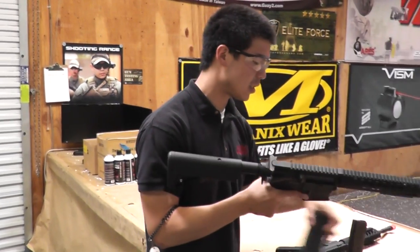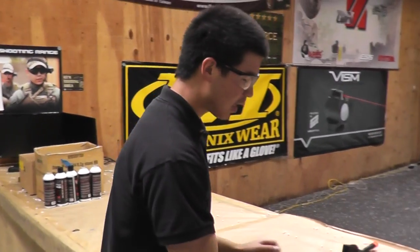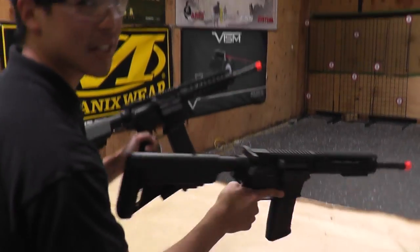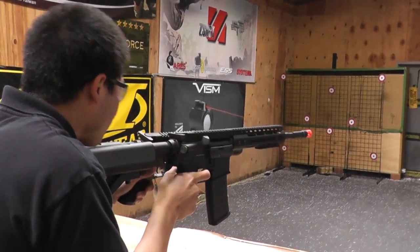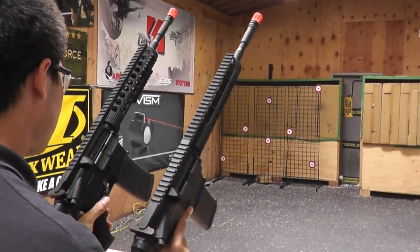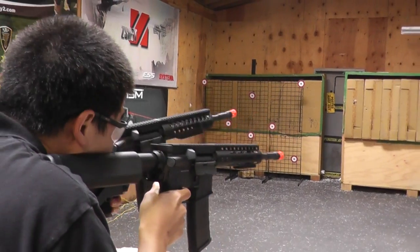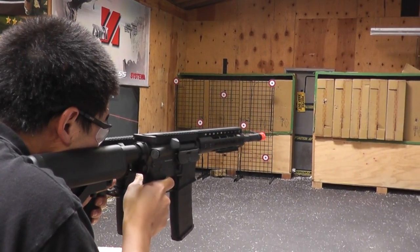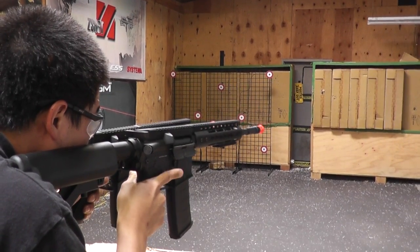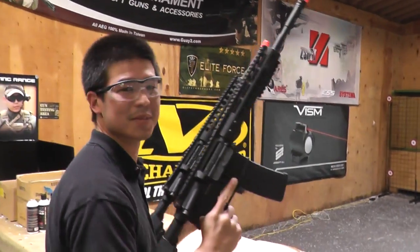Just to show you guys how good these guns can rock, we have an 11.1 lipo plugged in to both of them and we're gonna give them a try at the same time. And pull out of them — it's kind of tricky to do. I love my job.